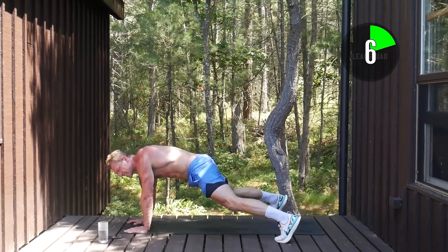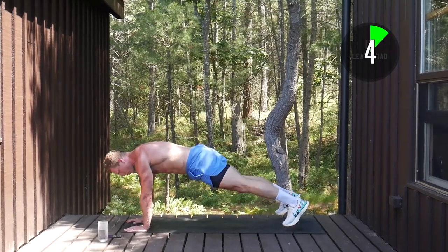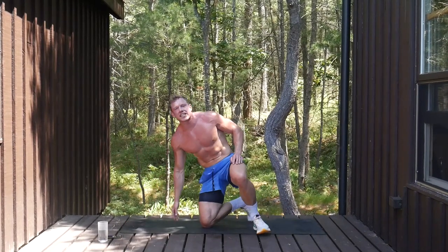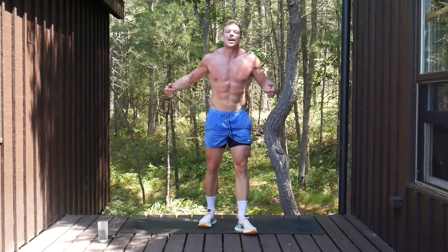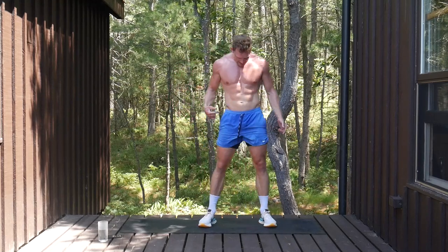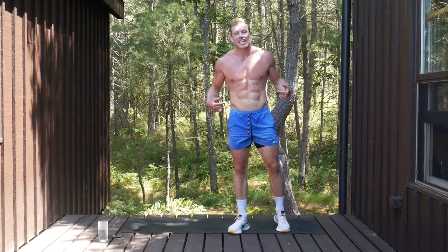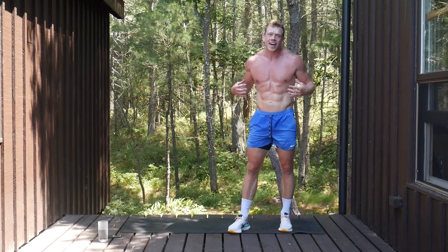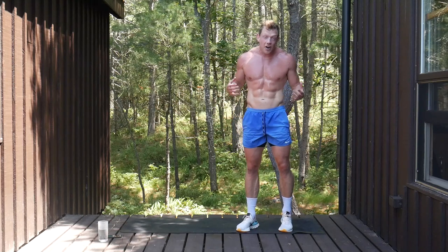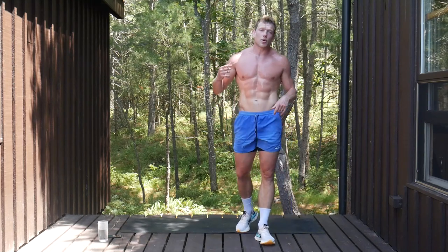Five seconds to go, all the way, three, two, one. Awesome work squaddies — holy smokes! That is core and cardio. That was unbelievably challenging, but we got it done. Not only are you transforming your core, but you're improving your cardio in so many different ways. Way to go squaddies!